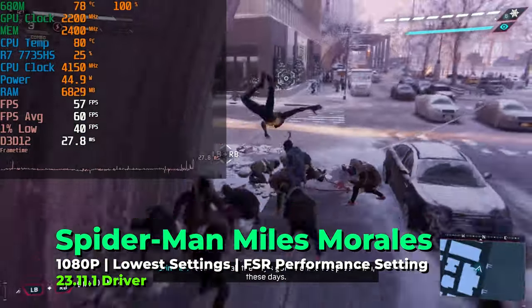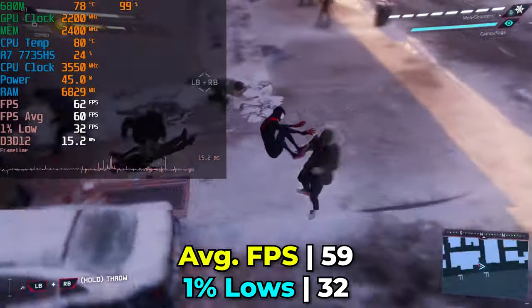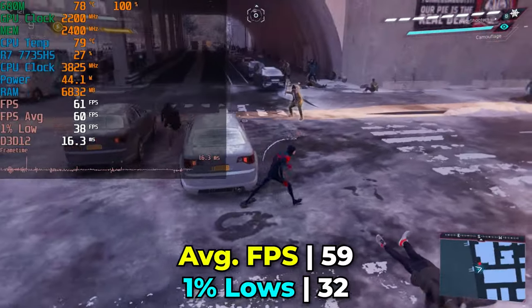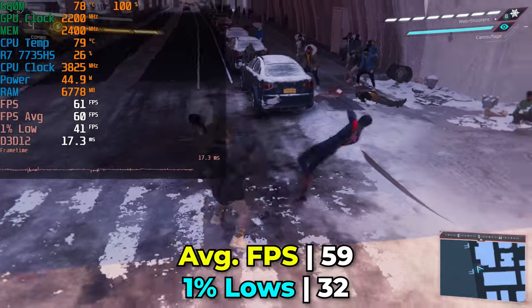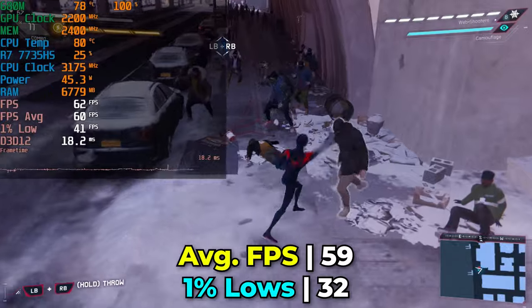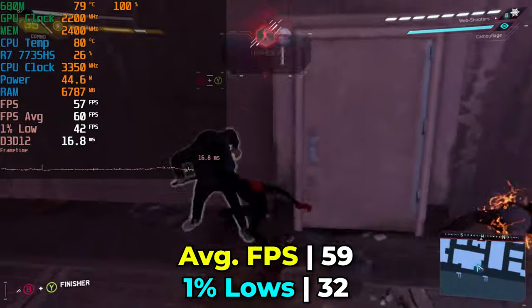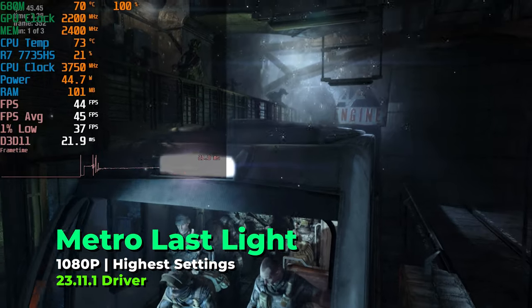Next up is Marvel's Spider-Man: Miles Morales. Since I still can't play Spider-Man 2 without a PlayStation 5, I've come back to this one. Running at the lowest in-game graphics settings with FSR at the performance preset, the results are great. Frame times are extremely consistent, 1% lows are rock solid, and the average FPS is perfect. Very little to complain about here.